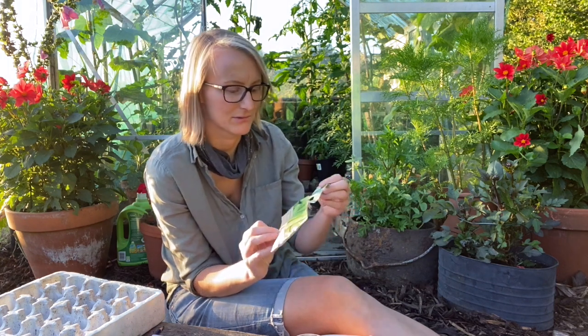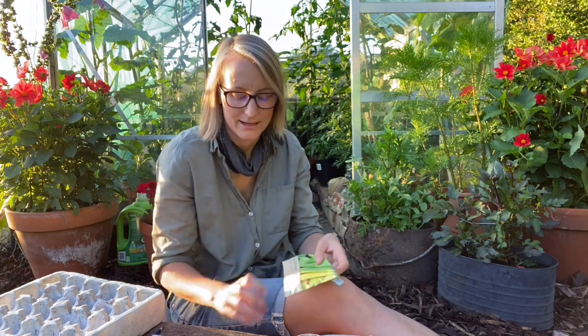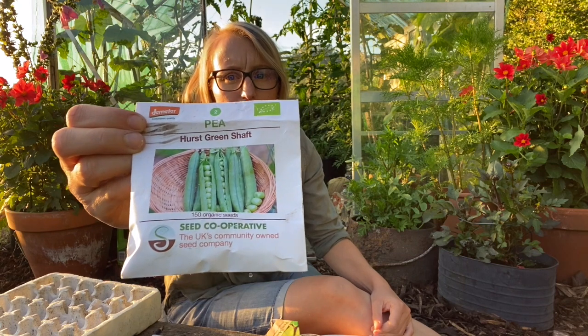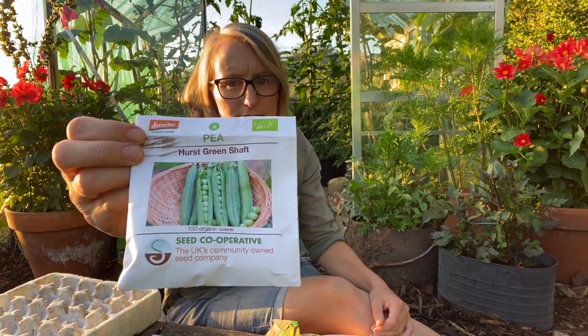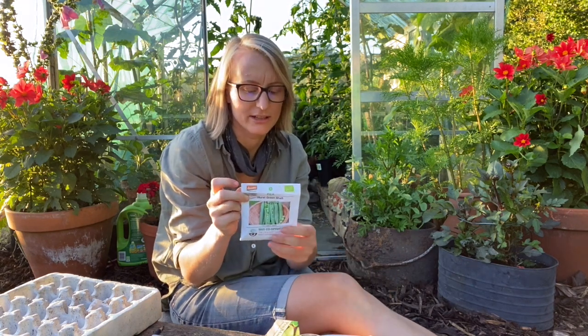This is Country Value — I have no idea where I got these seeds from. The other one I grew was the Hurst Green Shaft pea, and these were really, really good. This is from the Seed Cooperative and I still have quite a lot of seeds, so hopefully I can grow them next year.